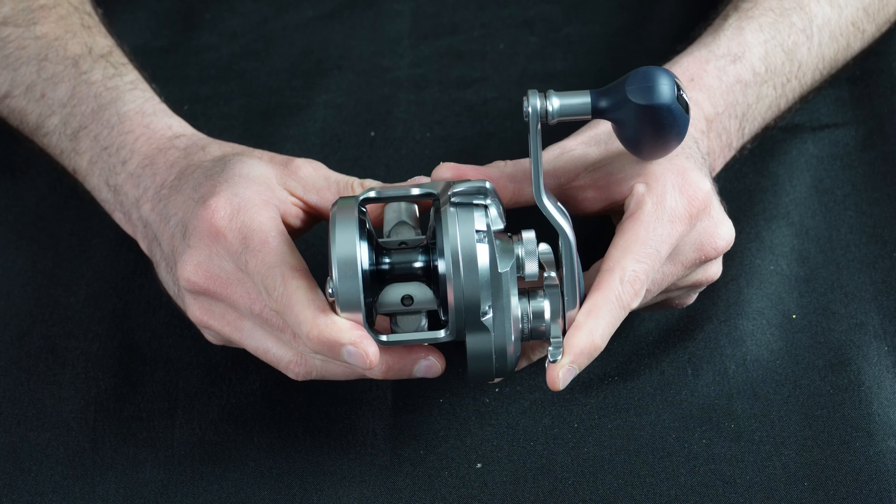A lot of people will say 15 pounds of drag isn't all that much, especially for offshore fishing. But 15 pounds of drag combined with the components of this reel make it an absolute beast. A cautionary thing I tell fishermen everywhere: don't pay attention to the drag number on the side of the reel, because it really doesn't matter. You need to pay attention to what the reel was manufactured for — you can tell by the components: the star drag, the handle, the base, the gears. Everything about this reel tells you it was meant for big fishing.